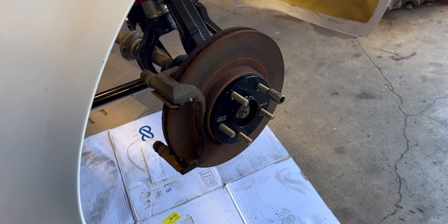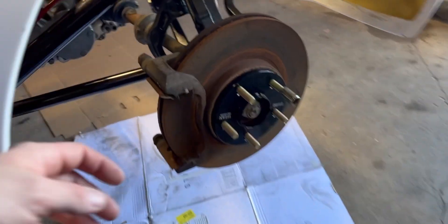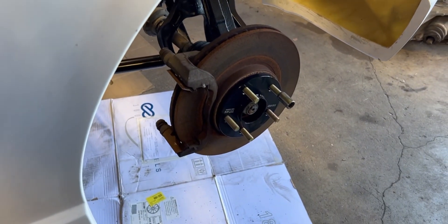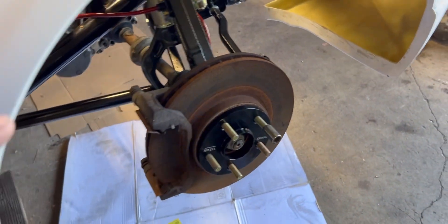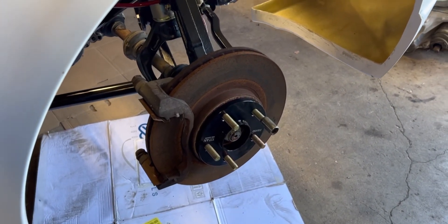I kind of realized after the fact that the only reason I was switching them out was because of one brake caliper bracket — one of them was totally seized. I tried really hard to get it out and it wouldn't come out. But these rotors are actually in pretty good shape; I'll just get new brakes anyway, but this will give me something to use temporarily.